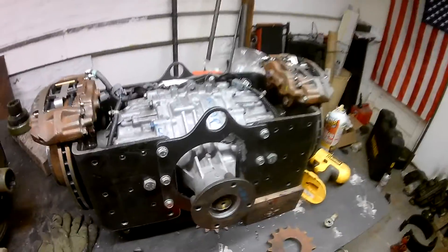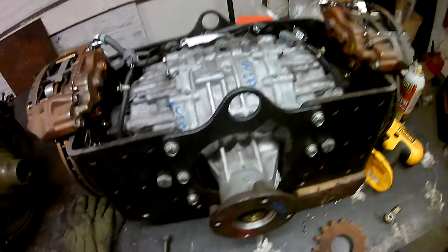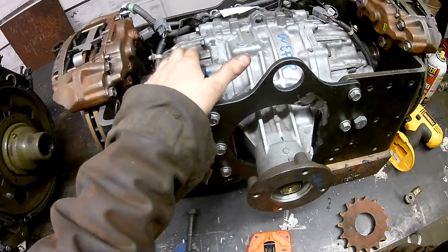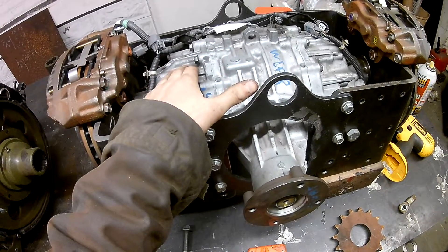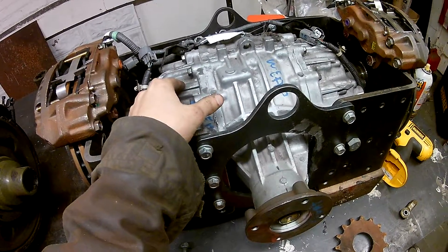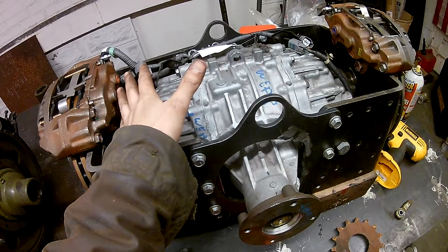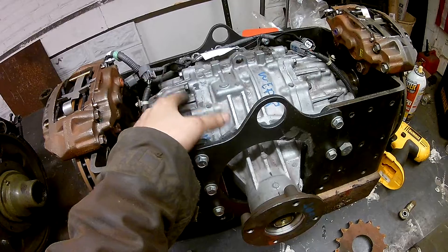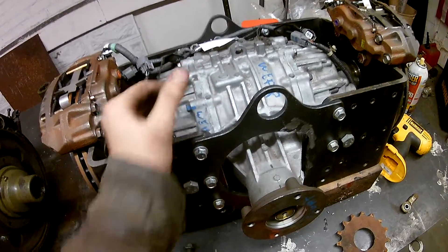Starting with the Acura MDX, this is kind of what I first started out with. The reason I'm not going to use it in the DERP ATV is I was really worried about the duty cycle of the electrical portion — pretty much the coil that actuates the wet clutch plates that are in here. I wasn't worried too much about the torque handling capacity, mostly just the electrical portion.